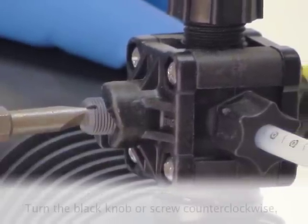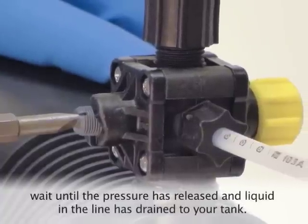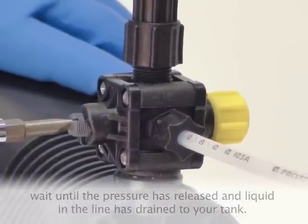Now with your pump turned off, turn the black knob or screw counterclockwise until the pressure has been relieved and any liquid in the discharge line has drained back into your solution tank.